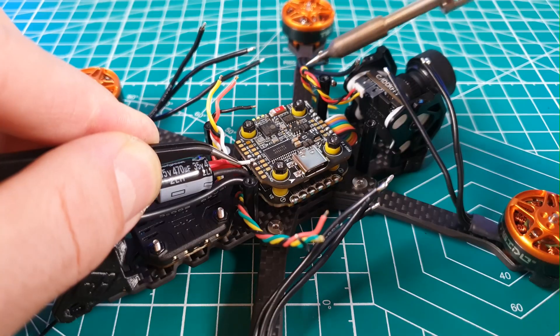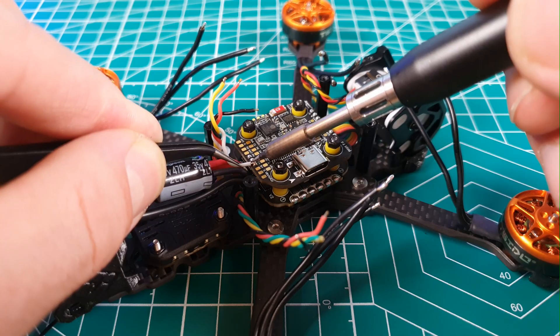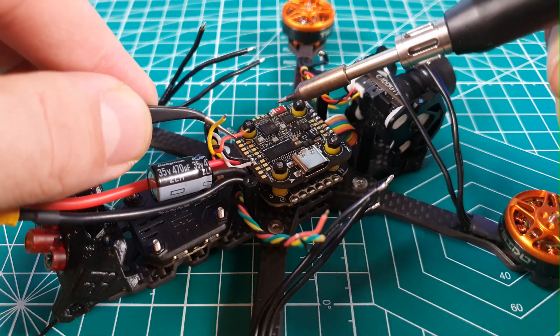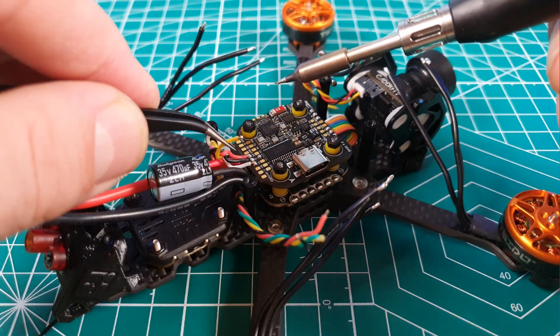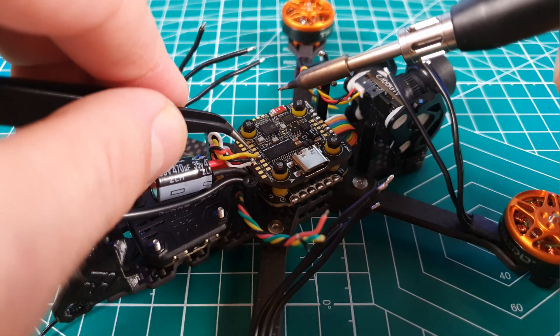Now I'm going to solder the wires from the VTX — here we have 4 wires: ground, DC in, smart audio, and video. The negative wire goes to ground, DC in goes to the +9V pad (not 5V — keep that in mind, because the VTX can be powered from 7V to 37V). The smart audio wire goes to TX1, and the video wire gets soldered to the VTX pad on the flight controller.